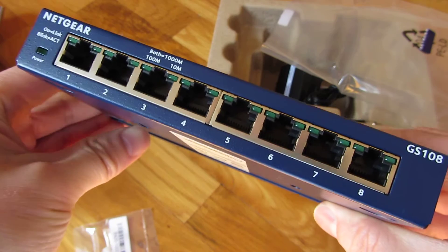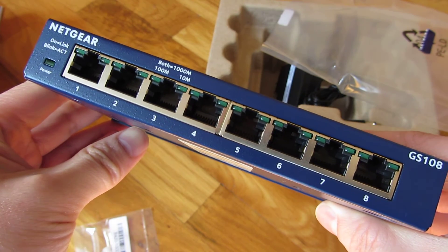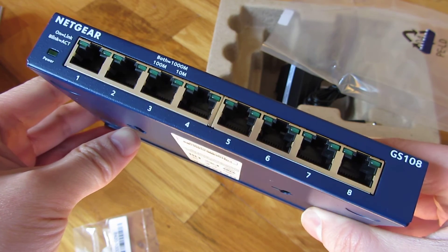And so there you go. That is the GS108, which is the gigabit 8-port switch. Thank you for watching.